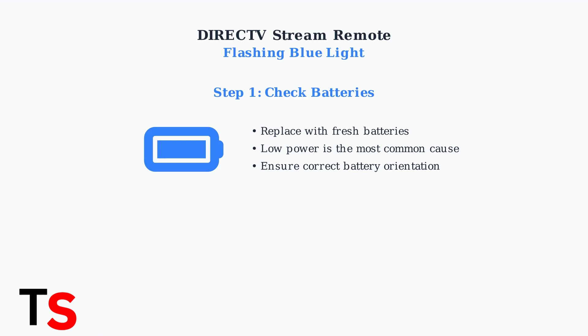The first and most important step is to check your remote's batteries. Low battery power is the most common cause of connection issues and flashing blue lights. If replacing batteries doesn't work, try re-syncing your remote.